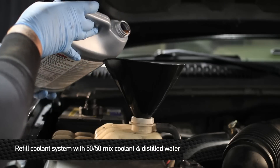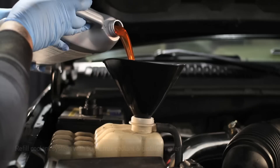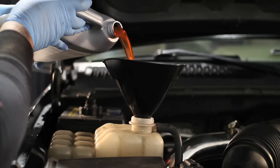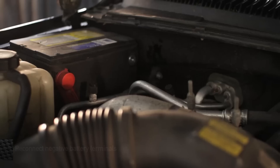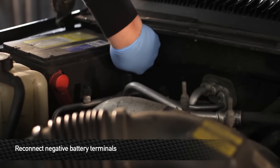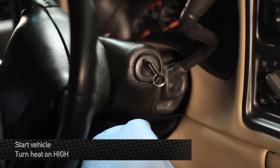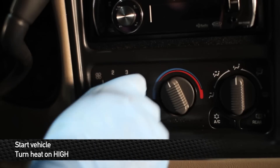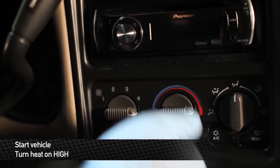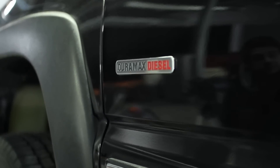The next step is to refill the cooling system using a 50/50 mix of coolant and distilled water. Once you've done that, go ahead and turn the vehicle on and turn the heat on high to bleed any air bubbles out of the system. After that, you're all good to take your truck out for a spin and enjoy your new Mishimoto products.